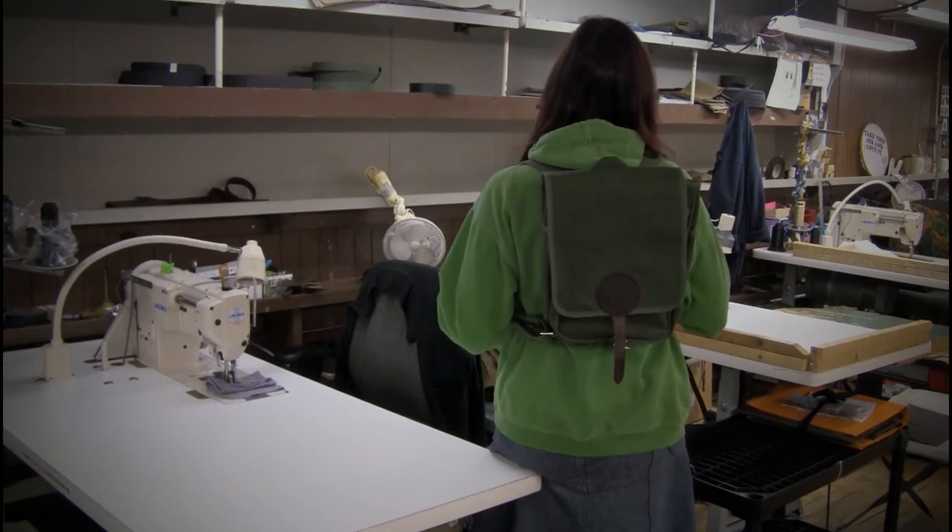Welcome to our historic factory here at Duluth Pack. We're here to talk to you about our Haversack Backpack, and I've got it on right now so you can see what it looks like on.